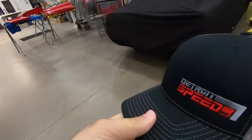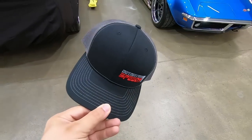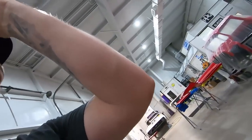Before I show you the car, I wanted to let you know we have brand new apparel on our website — new hats and new shirts from Dickies. Everything's been designed by Graphic Disorder. I'm wearing a hat right now — this is our 69 Camaro 50th Anniversary snapback. We also offer this in a flex fit hat, so if you're not a huge fan of the snapback style, we have plenty of flex fits. I'll put the link in the description below so you can check out our new shirts and hats and represent Detroit Speed.